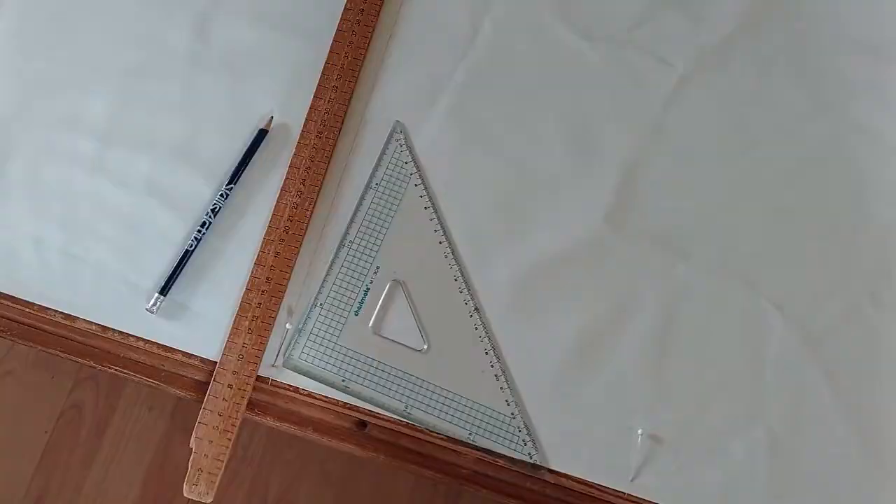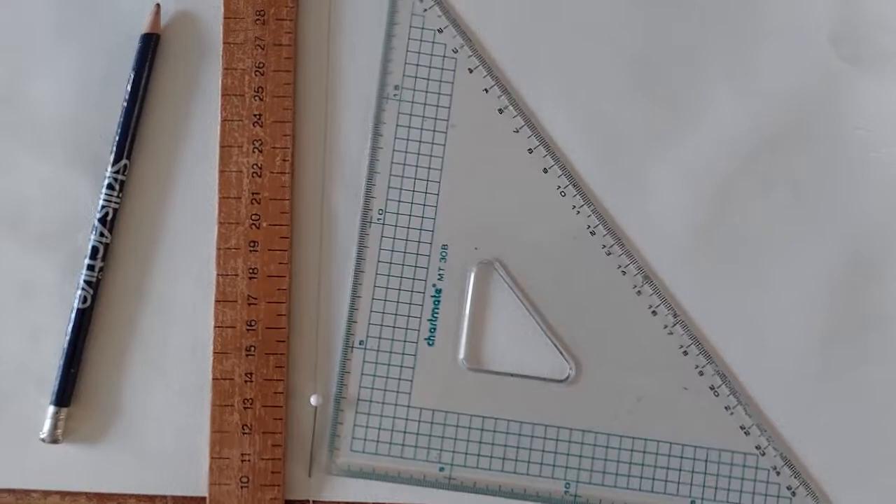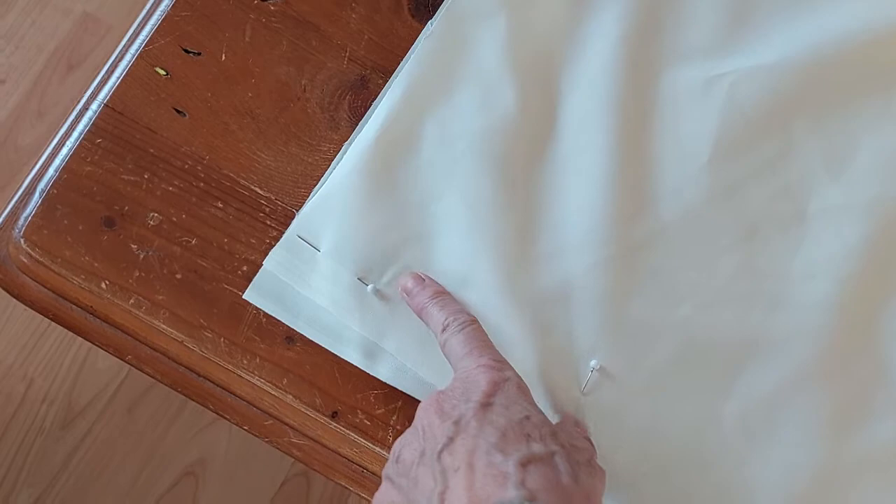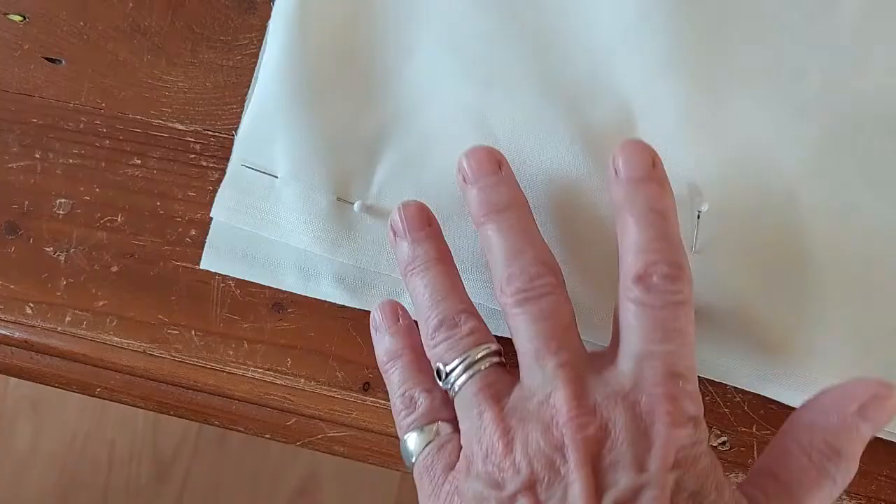I've measured out my fabric at the point I want to cut it. I use a set square along the edge — this is the lapped edge because I know that's straight. I move the pin, put the ruler against the set square, and then you can just rule it with a pencil. Always mark the top of your fabric on any plain fabric. I usually just put a pin in and then pin the sides together. You don't need to do them too close together; it's really more of a guide to make sure your fabric is not slipping as it runs through the machine.